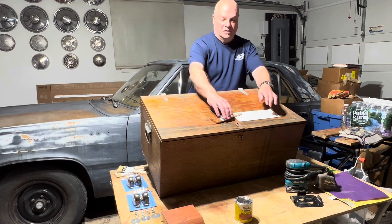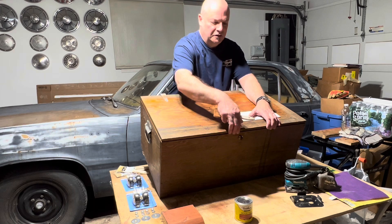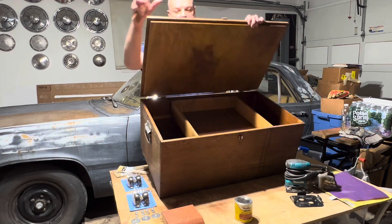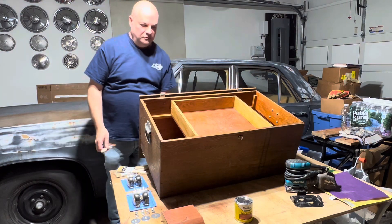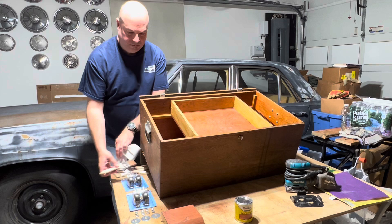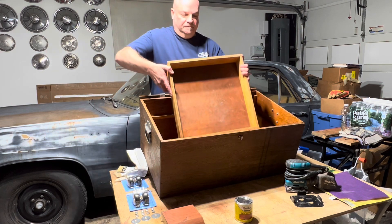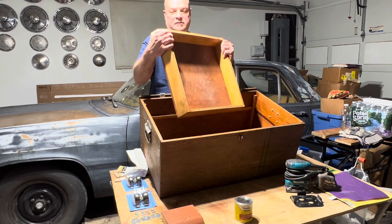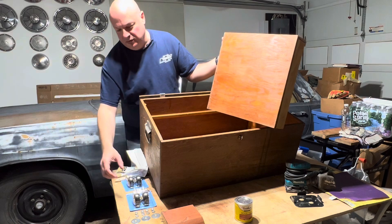So I'll give you a look at it. There's some nice wood burning designs here my father did. It's fairly heavy duty, works well. There's a tray in there — you can see that — and the interior is not too bad.